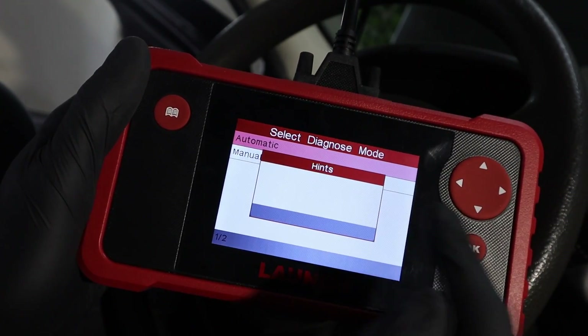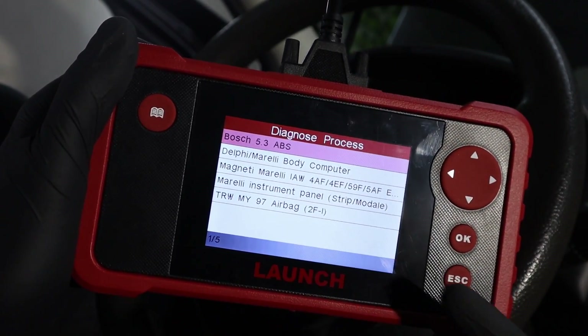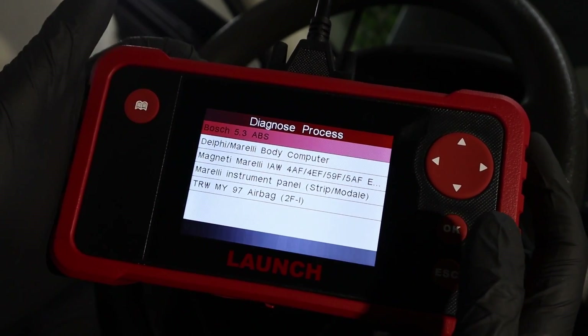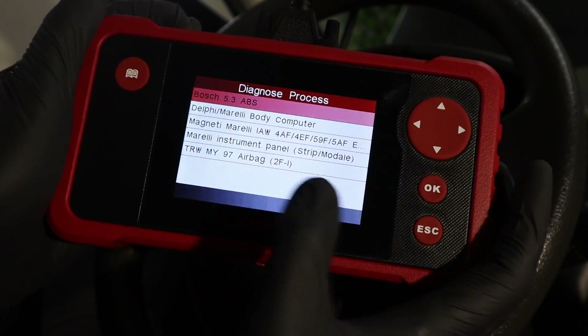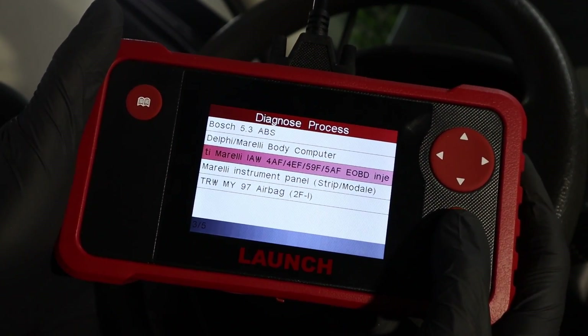The simple way to do this is to select automatic scan, and it will detect which modules you have for you. The full scan is completed, and now I have a list of modules in my vehicle that I can work with: ABS module, body module, engine control module, instrument panel, and airbag system. With this full scan feature we should also get some additional live data parameters.